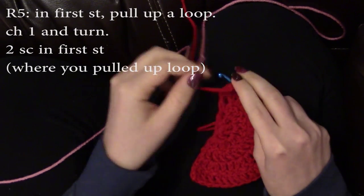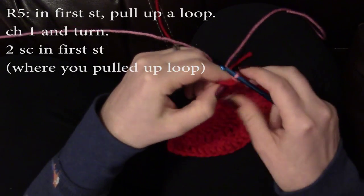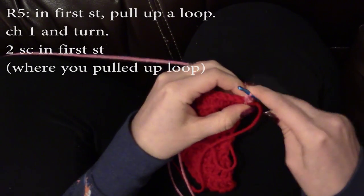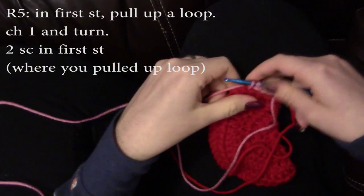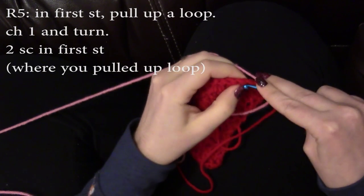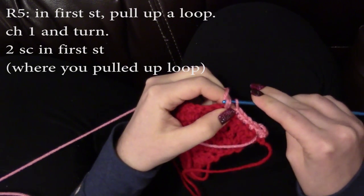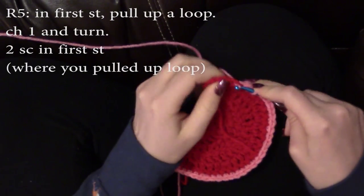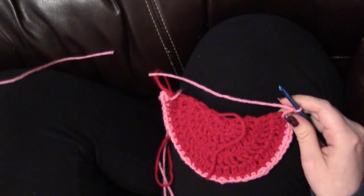We're going to switch colors. Get your pink yarn, and now in that very first stitch, skipping the place where you chained one, insert your hook and pull up a loop. Chain one and turn. You're going to do two single crochets in the very same space where you just chained one. Repeat this pattern all the way around: four single crochets in the next four stitches, and then two single crochets in the same stitch — an increase stitch. In the very last four stitches, just do four single crochets. Now chain one, cut your yarn, and pull through.